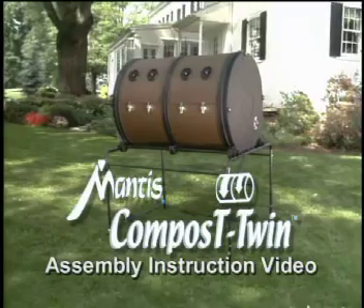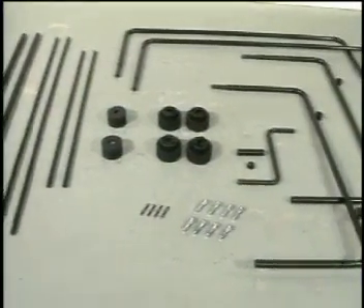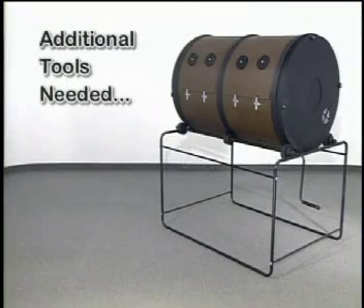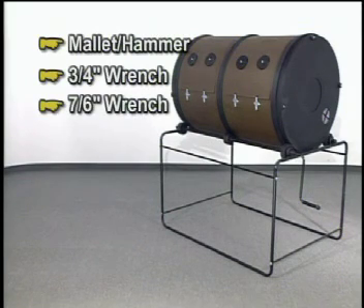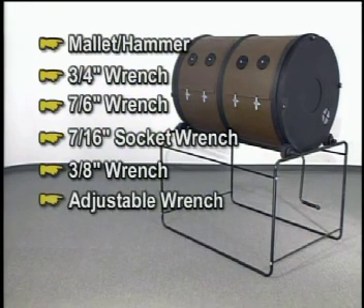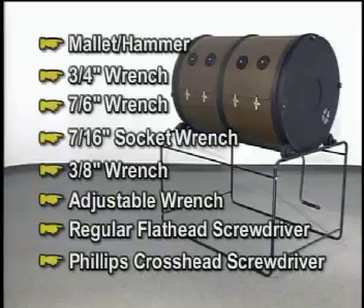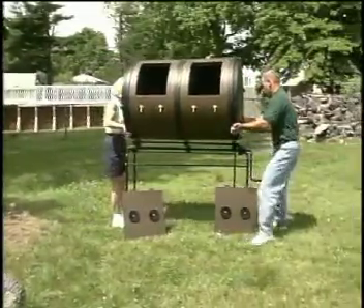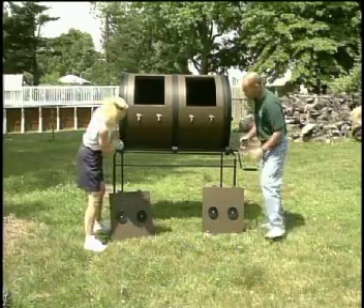Welcome to the Mantis ComposT-Twin assembly instruction video. You have chosen to purchase a high-quality product that will consolidate both the making and distribution of compost into one compact unit. In addition to the construction materials included with your ComposT-Twin, you will need a mallet or hammer, a three-quarter inch wrench, a seven-sixteenth inch wrench, a seven-sixteenth inch socket wrench, a three-eighth inch wrench, an adjustable wrench, a regular flathead screwdriver, and a Phillips crosshead screwdriver. A second person to help you is highly recommended; though the ComposT-Twin is not excessively heavy, a second person will be of significant help when moving the assembled unit.